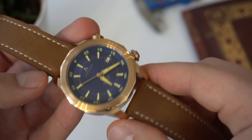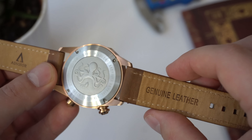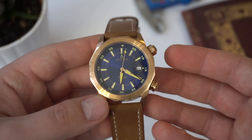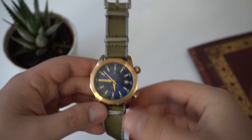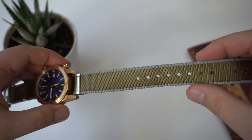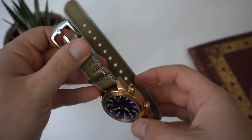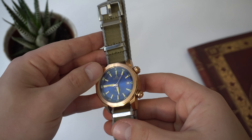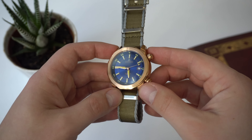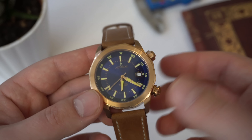One thing I'd suggest Advisor do in the future is add some quick-release pins to this strap. It's a great strap, but with quick-release pins it would be much easier to swap out — especially since this is a diver watch. I put it on a NATO strap and it looked great; it's not too thick so you can still pull it off on NATO. This NATO strap was sent to me by Armelia NATO Straps — I'll do a giveaway in the future, and I'll link their website in the description below. Advisor should definitely add quick-release pins to allow for a quick strap change.